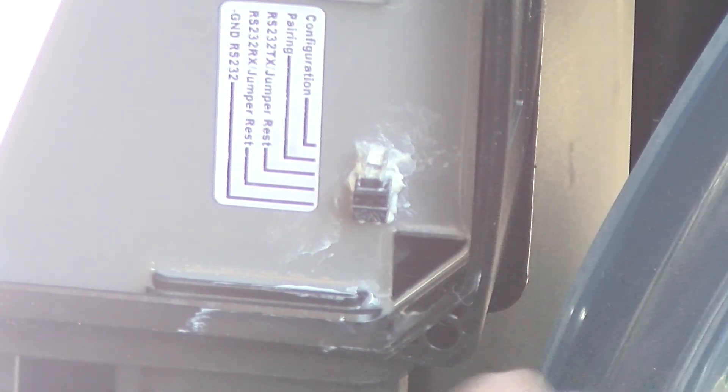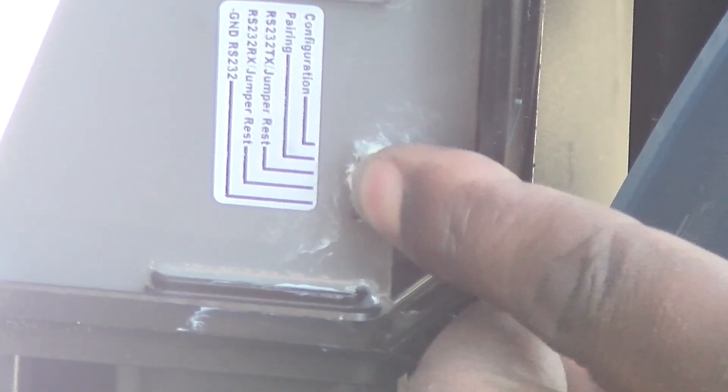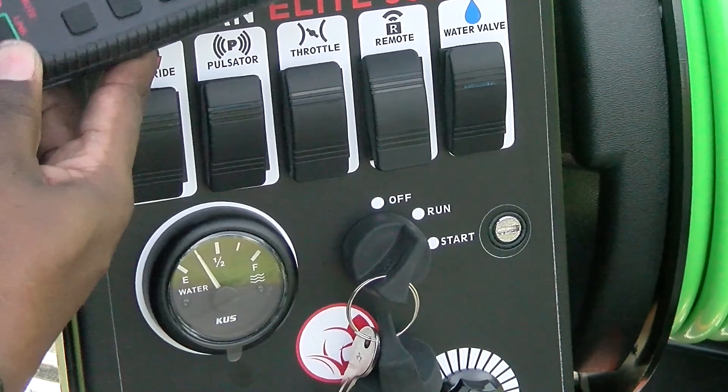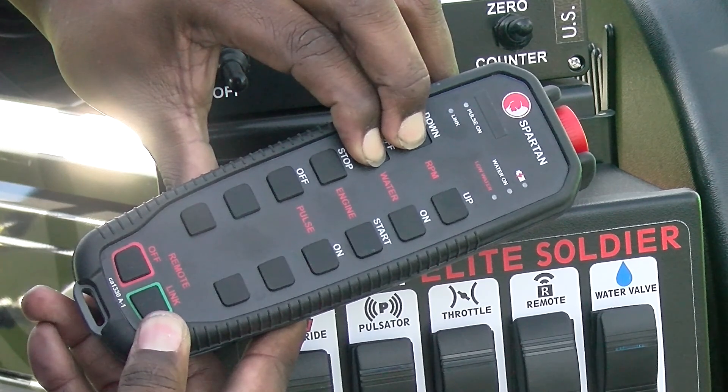Once removing the cover, move the jumper from rest to the pairing position. Turn the machine to run and toggle the remote switch to on. Within five seconds, press the down and the off button at the same time.